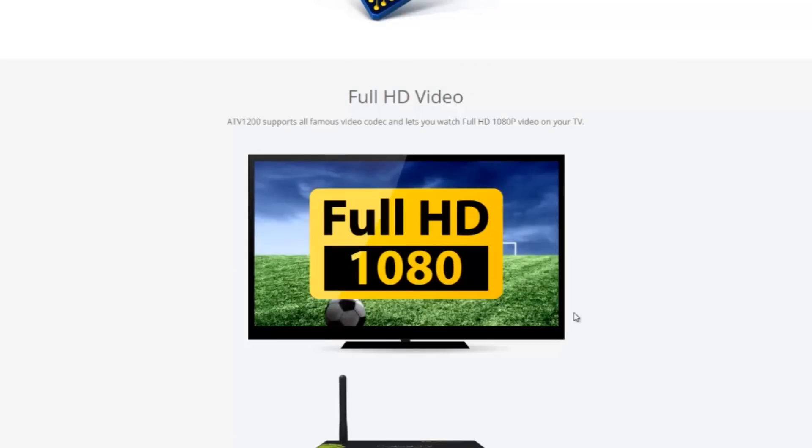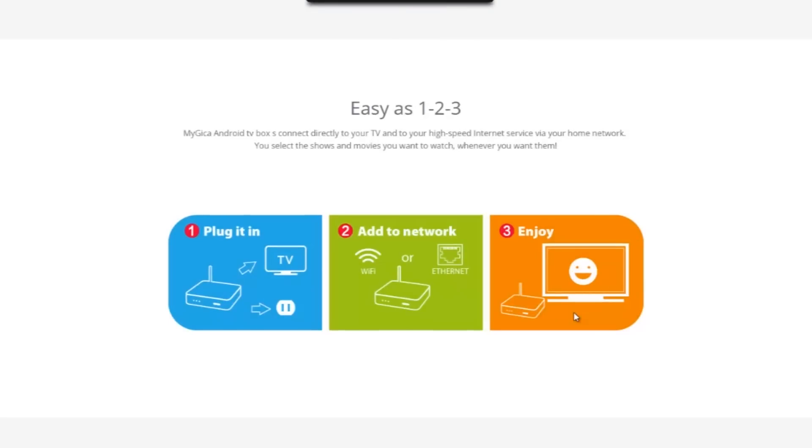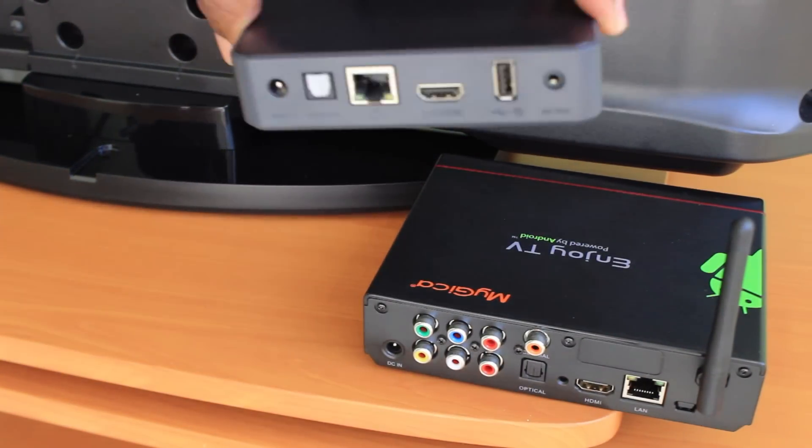With the MyGica devices, these boxes are very easy to use and very easy to set up. You don't need a professional to do the installation. All the necessary cables are provided in the package — you just need to connect them, provide power, and provide internet.